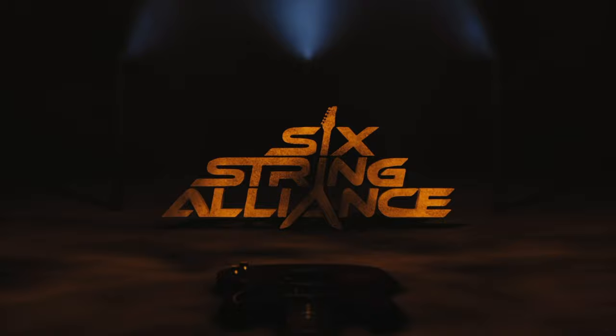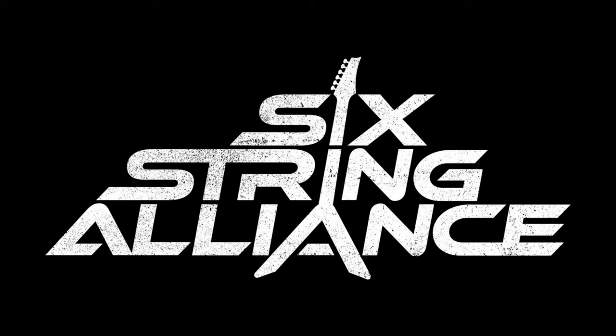Hi, Pete Callard here for Six String Alliance. This time we're going to be pulling up our brilliant Michael Brecker lick and discussing ways we can expand on it. Just before we check out the lick, a quick reminder: you can download the tab for all of the examples from this video for free. Just click on the link in the description down below.